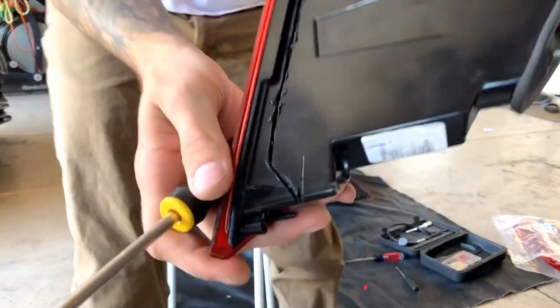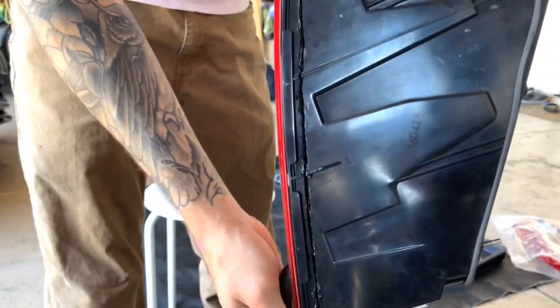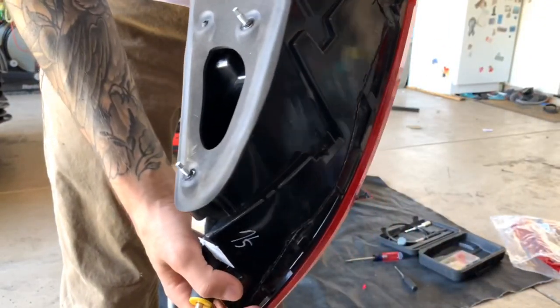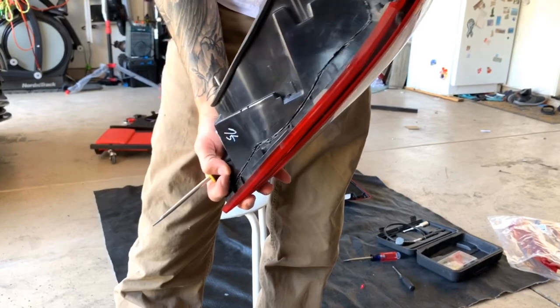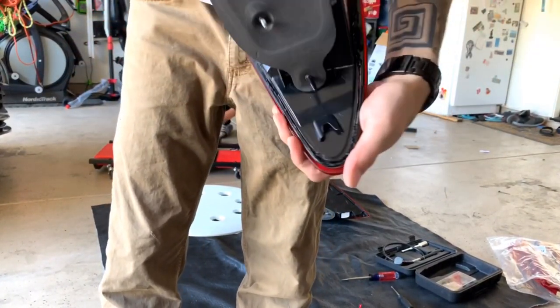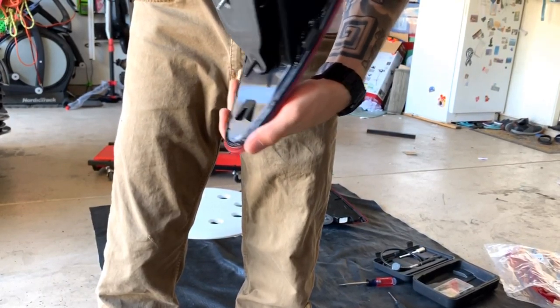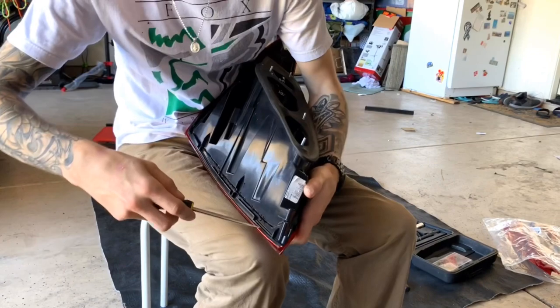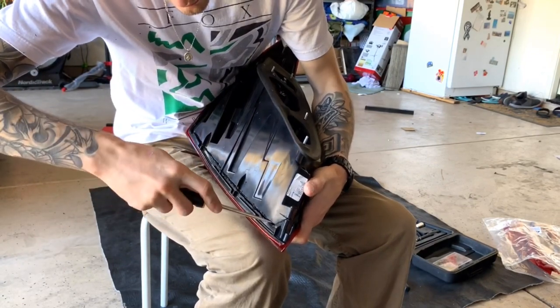So all this is cut. The burrs have been cleaned up around it as best as possible. I know some of them are still in there, but most of it is all cleaned up. Now we're just going to start prying this open, and hopefully it gives in.